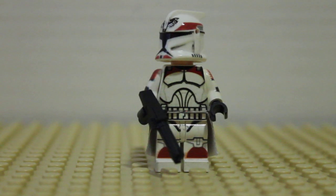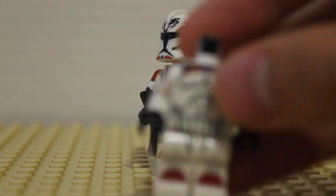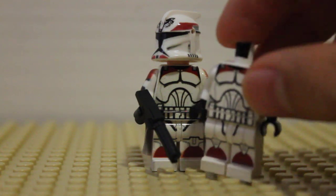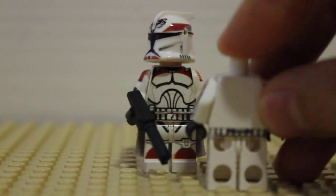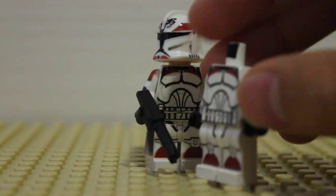I got this clone a while back, when Clone Army Customs used to use decals on the body. I got him, and sadly, almost immediately after having him, his back decal came off. I was like, oh man, that really stinks.